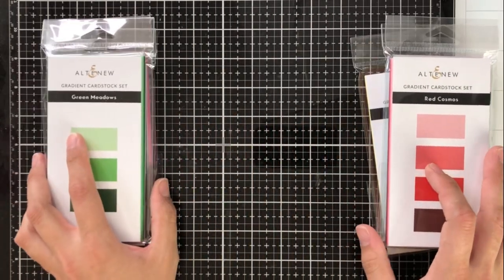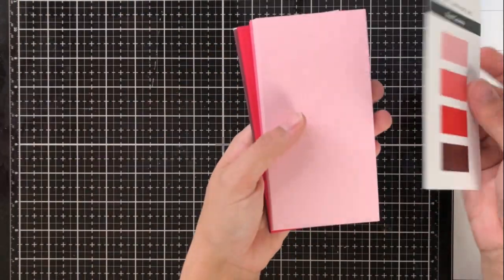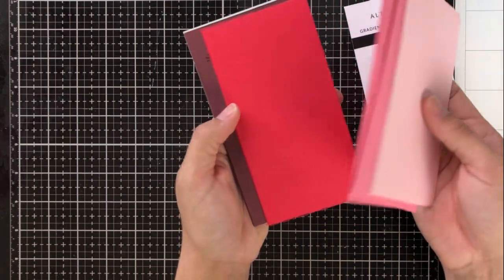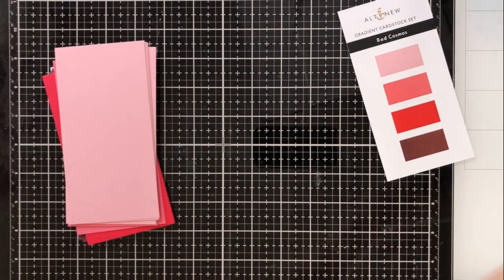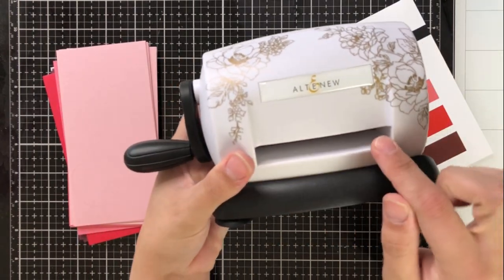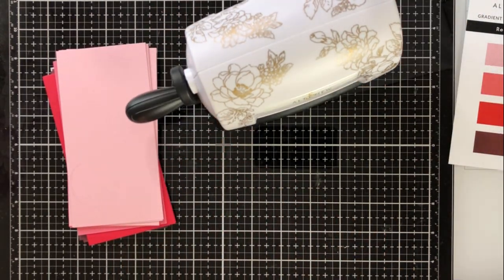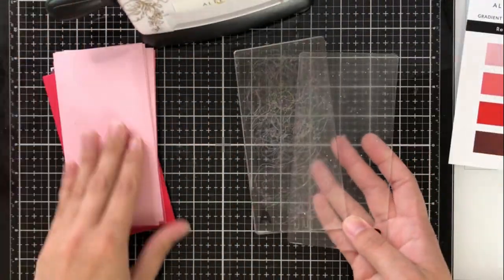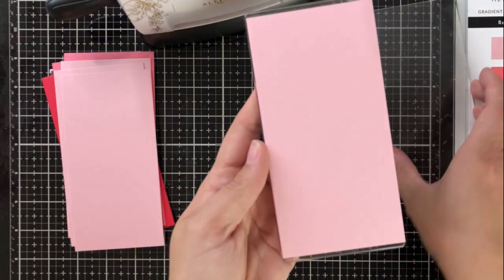Each of the sets has four colors except for Green Meadows, and each color has eight sheets of cardstock. These pieces are pre-cut at three by six inches each, which fits perfectly into the opening of the Altenew Mini Blossom, their die-cutting machine. You have about a three-inch opening — slightly larger so the plates and cardstock fit through — and we've got two plates, one as the cut plate and one on top, and it fits perfectly.